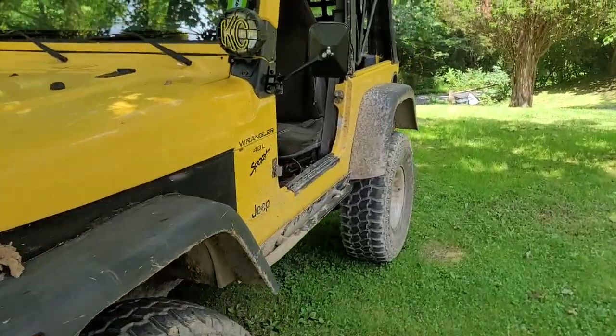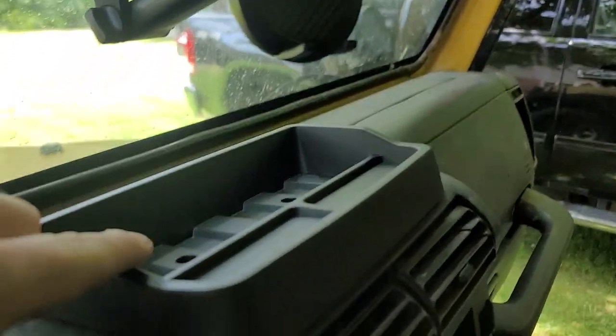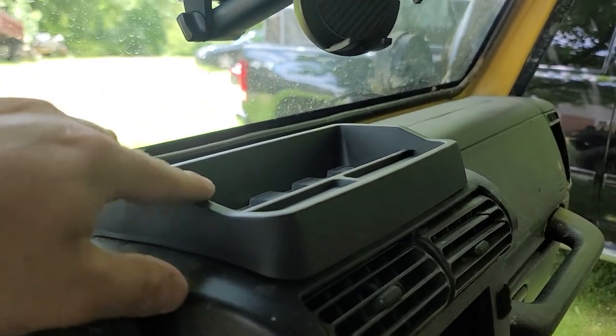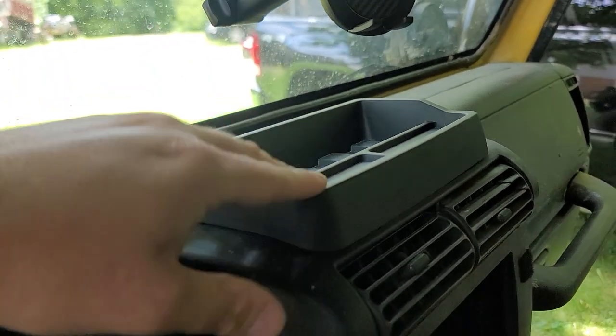What's up YouTube? I want to show you the dash organizer from Amazon for the TJ Wranglers. This is by a company called Poetry Zhao, one of those many Chinese names on Amazon. Basically all it is is a plastic textured dash organizer.